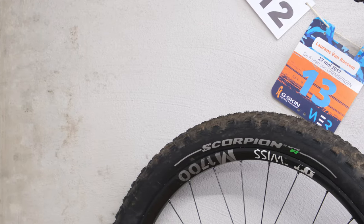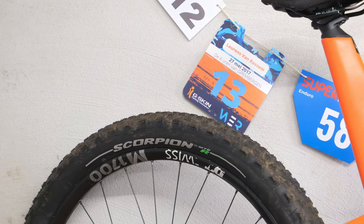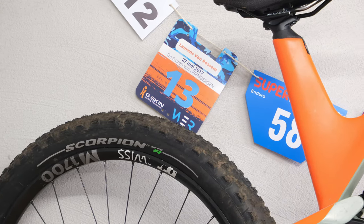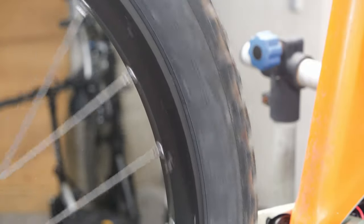Fitting the Scorpion Enduros on my DT Swiss rims wasn't effortless — they were very tight — but that also means you can pump them up really easily. I actually prefer that to a tire that slips on super easy but then you can't get air in. So fitment was perfect, both in terms of size and seating on the rim.